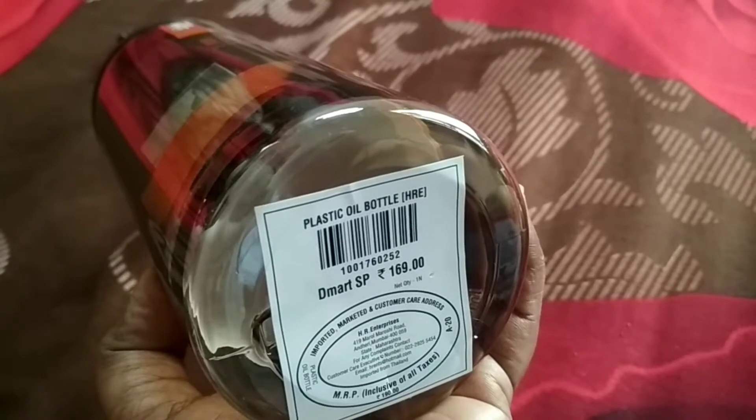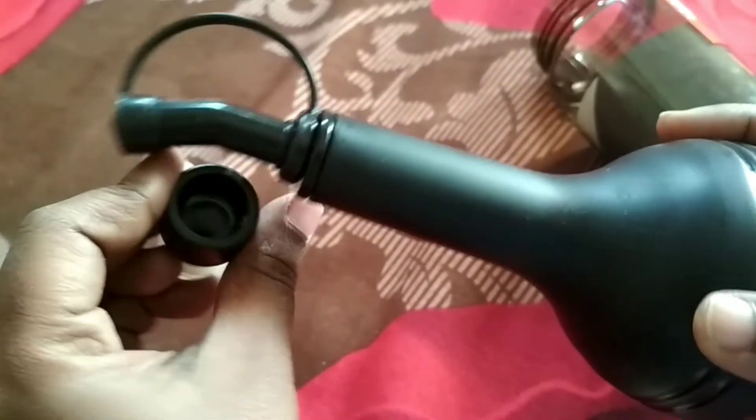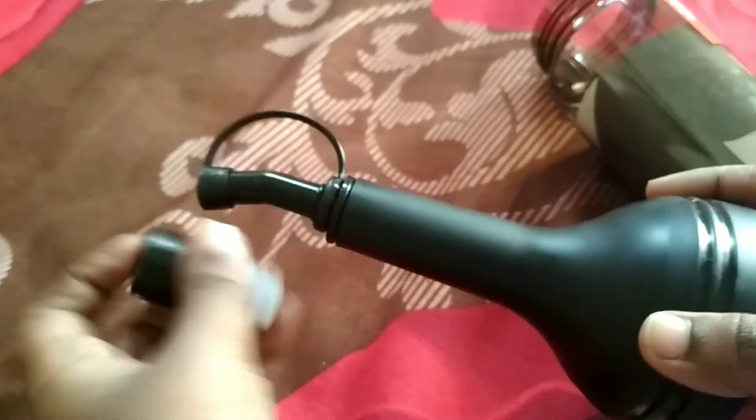The price is Rs. 190. The price you use is Rs. 179. The price is Rs. 209.